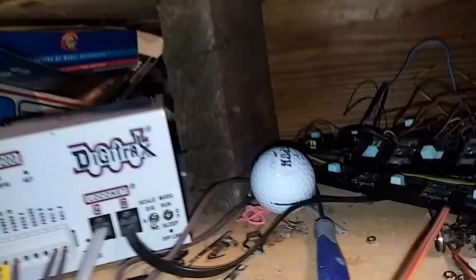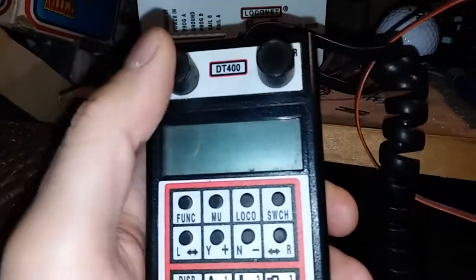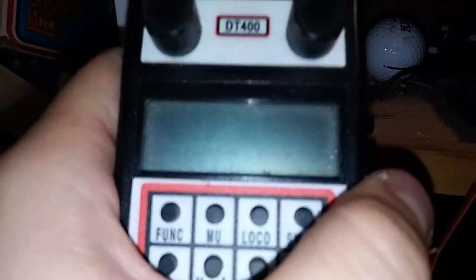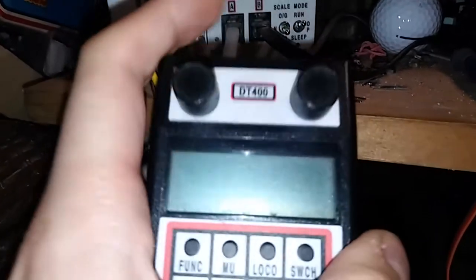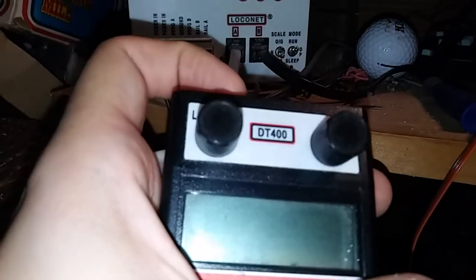It's these controllers. I've had an ongoing love-hate relationship with these things. I love the fact that you can control two trains on one throttle. I don't like the fact that if you drop them, they basically shatter. I've tried everything, including putting them in pockets, and I still manage to drop them and have to send them back to Digitrax to repair them, and it's starting to get a little annoying.